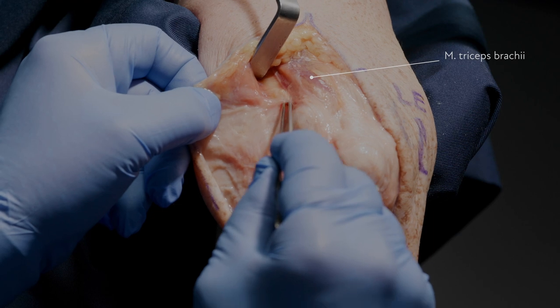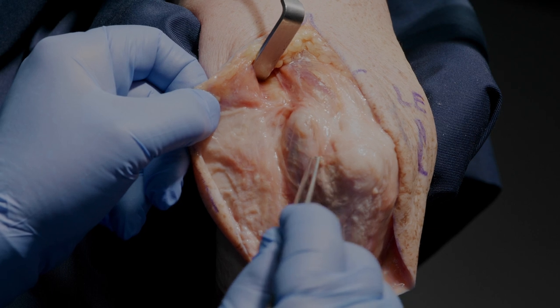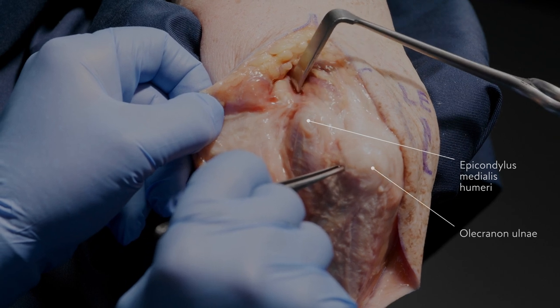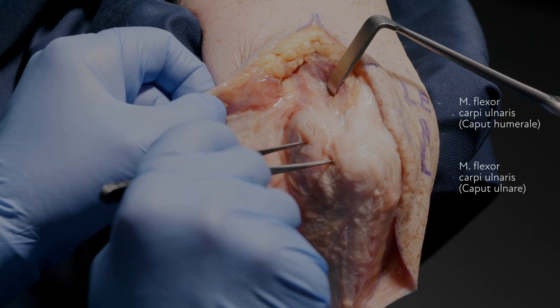Our next point of dissection is for the nerve, so that we know where it is going in behind the medial epicondyle into the fascial band between the epicondyle and the ulna — the point of attachment of the flexor carpi ulnaris.